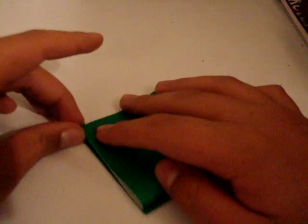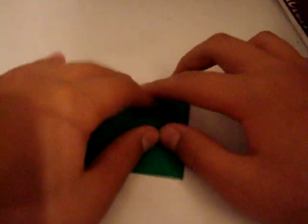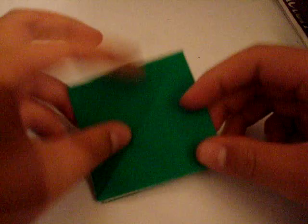Now you've got this preliminary base. Oh yeah, one thing — I'm going to be switching papers during this tutorial. You'll probably expect it to happen between the parts of this.